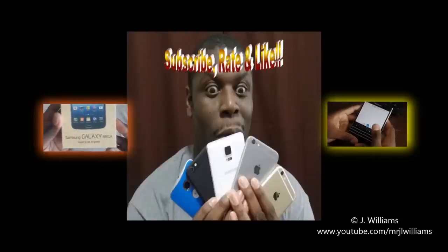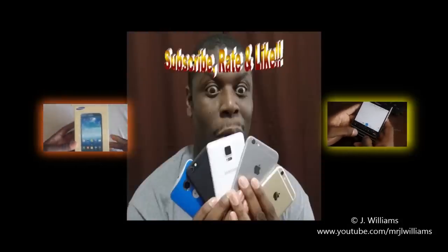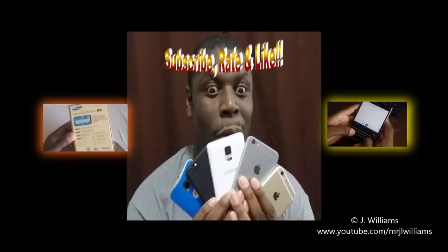All right guys, I appreciate you joining me in another video. Go ahead and hit that subscribe button if you want to see more videos like this, and thumbs up. I will see you in the next video. Take care.